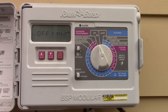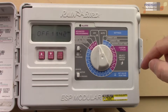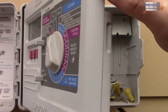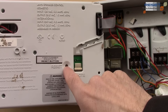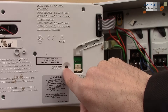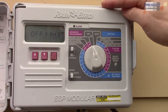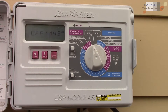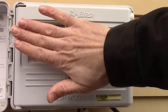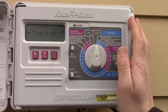If there's a problem with your controller — the display is scrambled or blank — you can push the reset button, which is hidden on the inside. Use a pencil or sharp fingernail to press it. It resets the processor but keeps your date, time, and watering programming intact.